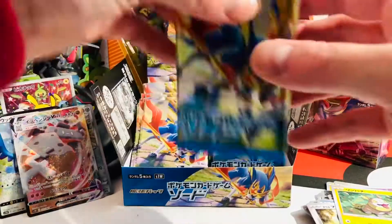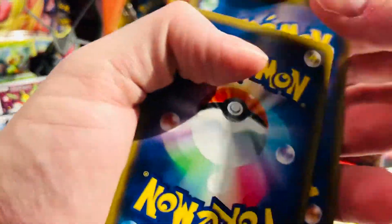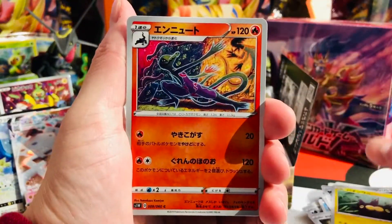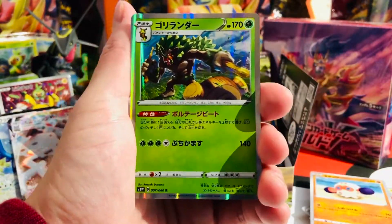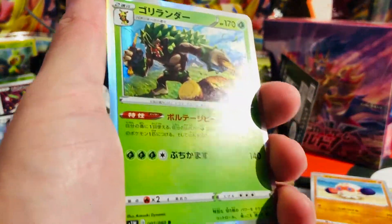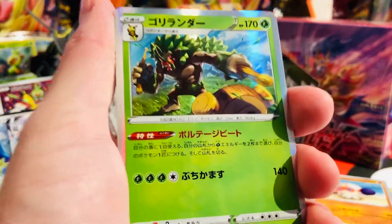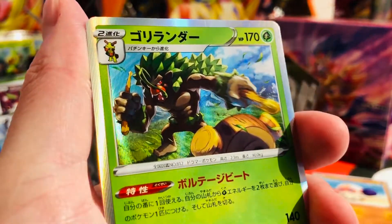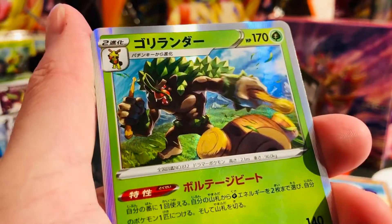That's our next pull, and with that luck we'll see some very nice cards today. Let's continue with our next booster. We have some familiar cards and some new cards as well. And here is another one — this is Rillaboom! Rillaboom, the final evolution of Grookey. Really cool card, and it comes as a holo. Nice — that's our next pull.